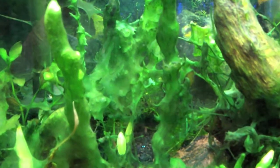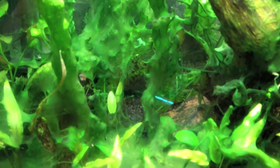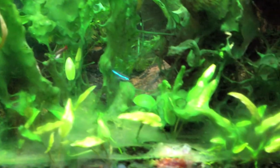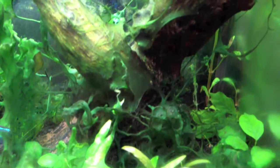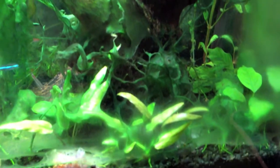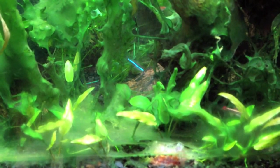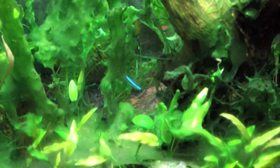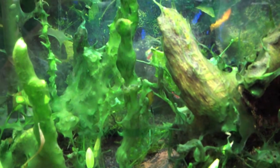In my last video, I was talking about the effects — or at least what I thought was the effects — of the Seachem Flourish and Flourish XL on my plants. I found out that the melting of my plants was just due to the crypts melting when there's a change of environment. So maybe that was just me changing up the fertilizer, adding fertilizer. That made sense to me, and I've gotten past that.